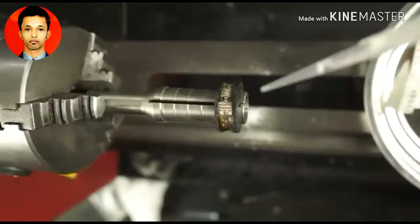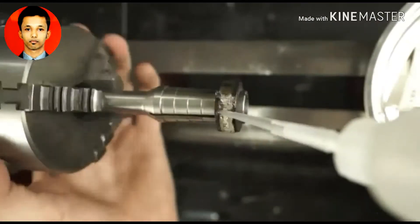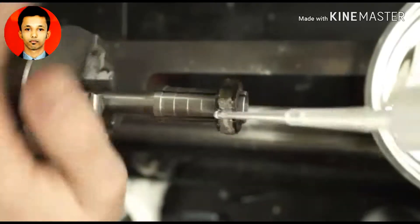Now I have everything in place except for the tritium vials. For now, I'm just adding a bunch of CA adhesive over all of our components. That's going to set it all in place permanently and provide a clear and protective layer above everything.